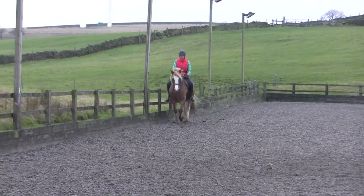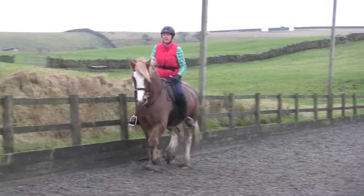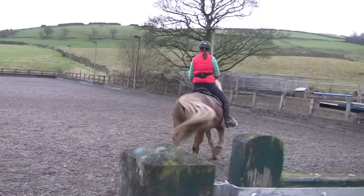Keep that outside hand in your little box. Don't let it wobble up off his withers. Circle - just 20 metres.